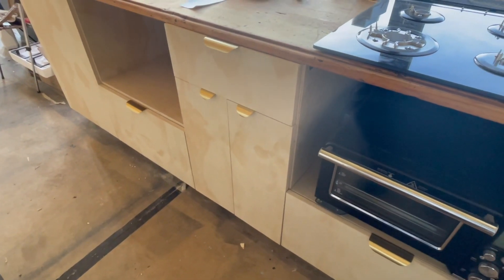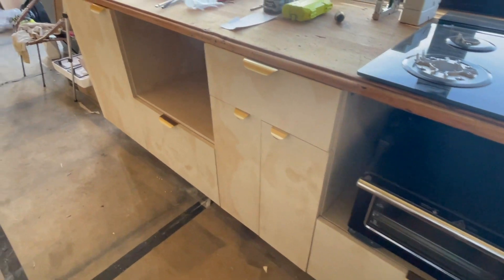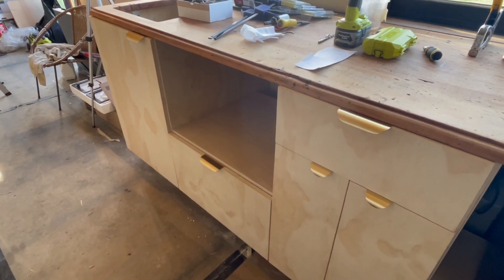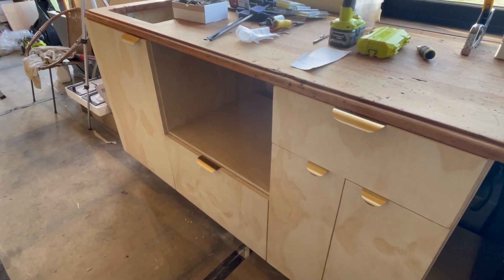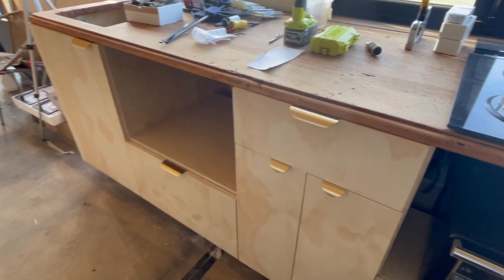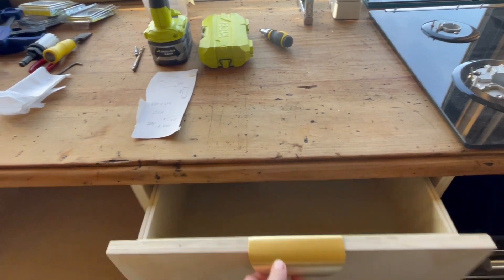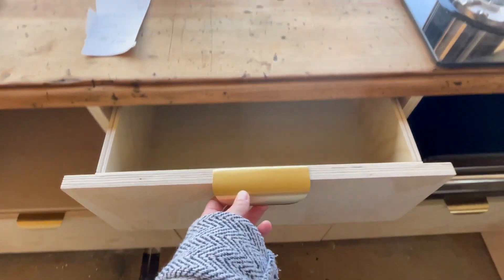So here's what the handles look like. They're not properly screwed in yet because I want to do some polyurethane on the outside of the plywood before I attach them, but I'm really happy with how they look. Yay!